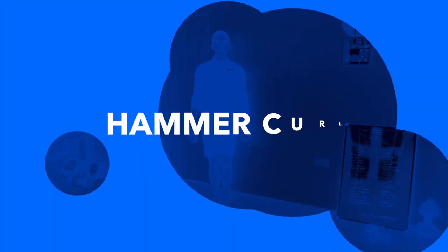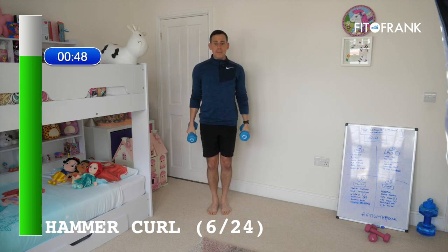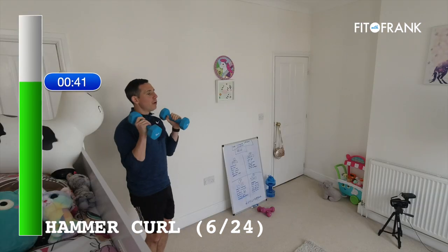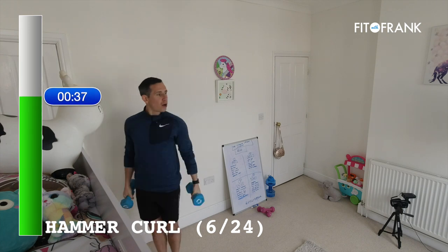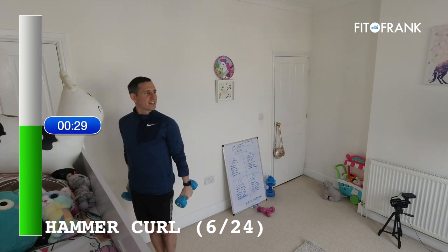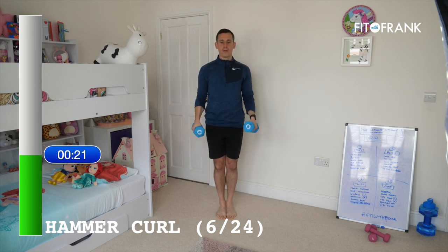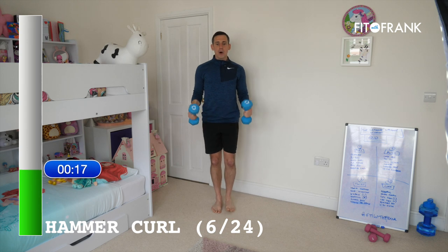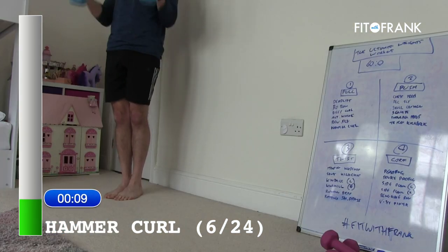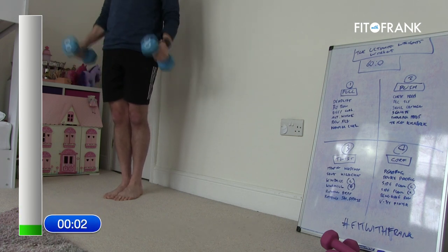Last one of the pulls — hammer curls. It's a bicep curl, but your wrists are like this — your knuckles face out to the side. Everything else is the same as a bicep curl: elbows straight and tucked into the side, strong through your body, just trying to isolate into those arms. Last exercise of the pull section, the first block. We should be feeling those muscles now — back, posture, bicep. Then I'm going to give you a break from your weights before we go into the next block.